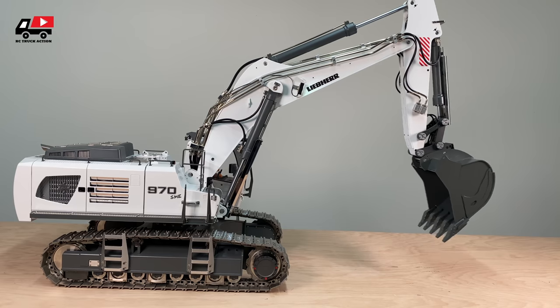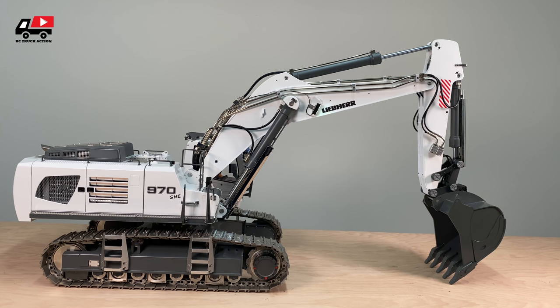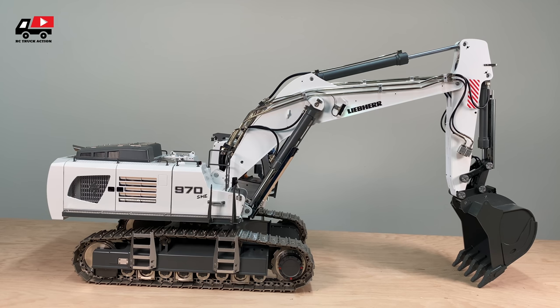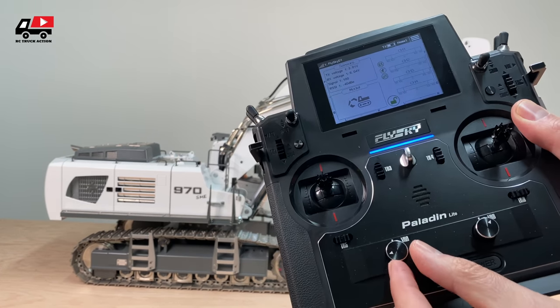This machine has a sound module. Let's start the engine sound. You can adjust the volume right here.